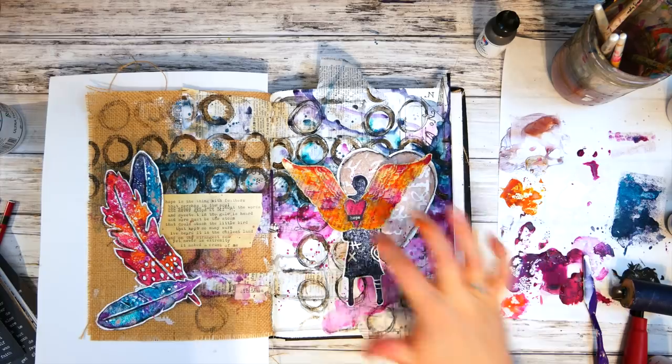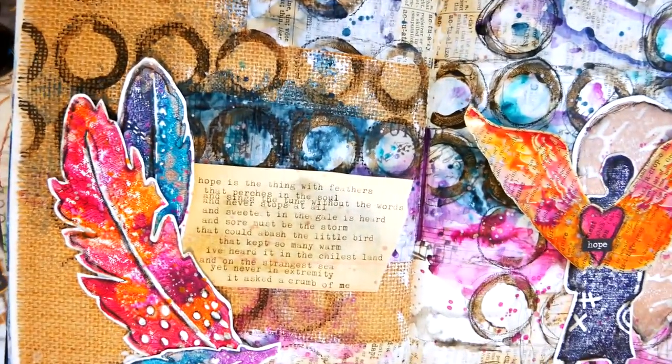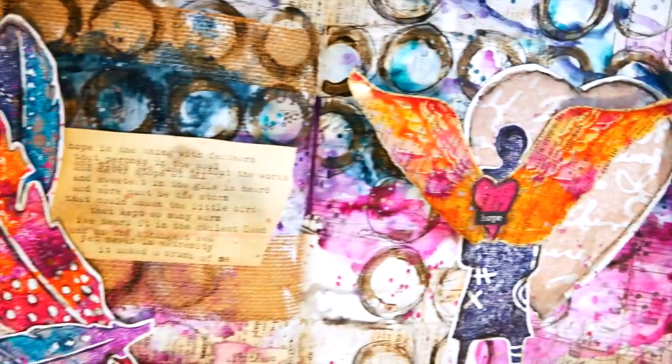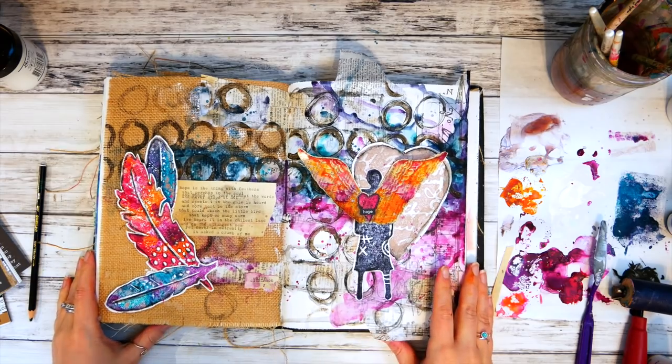And that's it! Thank you so much for watching this tutorial for Art Foamies. I really enjoyed creating for you and I hope that you enjoyed it too! Check out the Art Foamies Facebook group and their website to see how you can buy some of these wonderful Art Foamies.